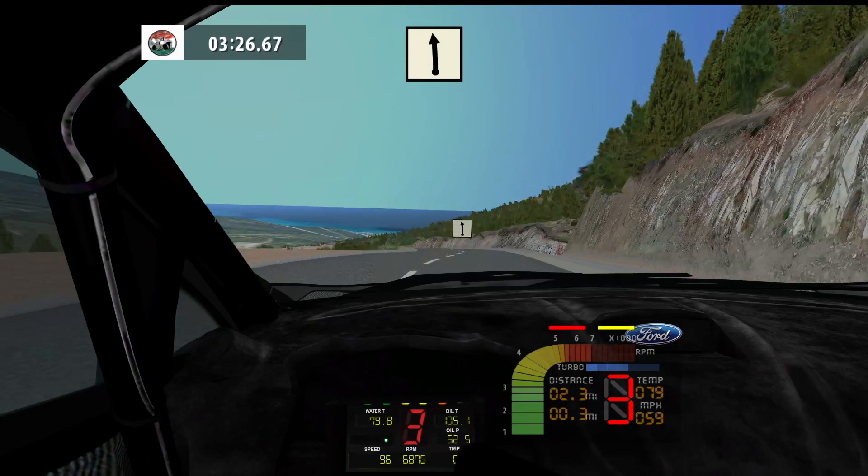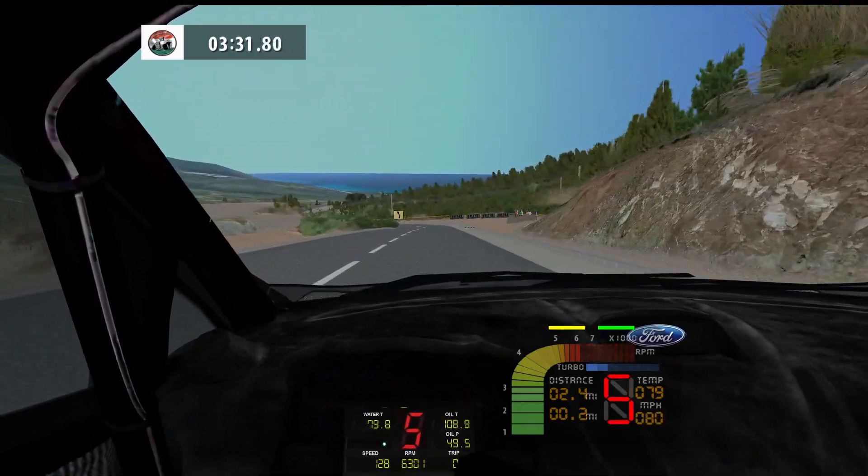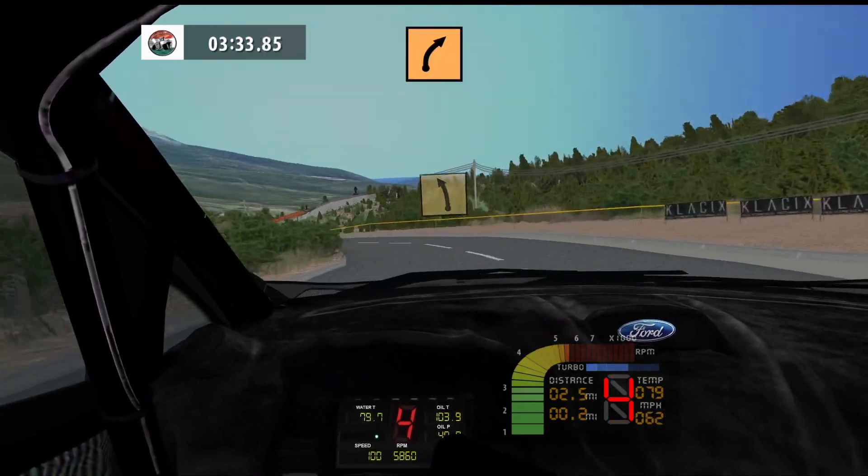Flat left, 200. Fast left, long, 60. Medium right, cut, 60.